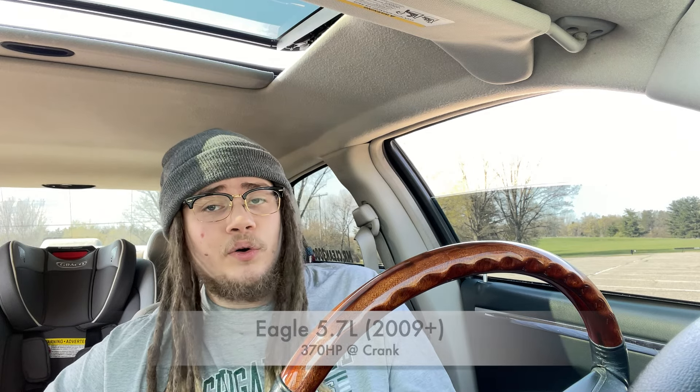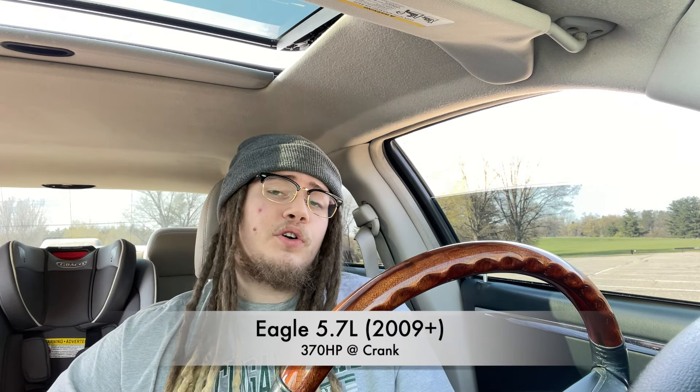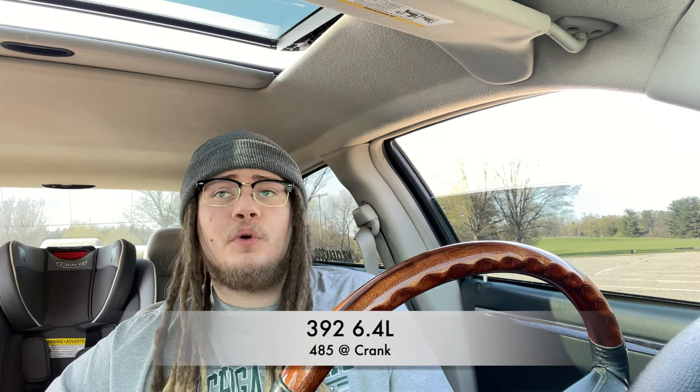Starting off, let's look at the stock numbers. There's two generations of the 5.7: Pre-Eagle and Eagle. Pre-Eagle ran from 2003 up to 2008. Then the Eagle came along with improved heads and a couple other things from 2009 to present. The Pre-Eagle 5.7 Hemi makes 340 horsepower to the crank from factory, while the Eagle makes 370 horsepower at the crank from factory. Meanwhile, the 392 is pushing 485 horsepower at the crank from factory.